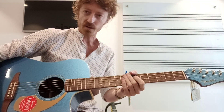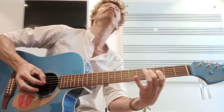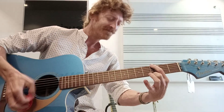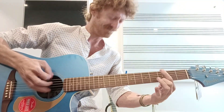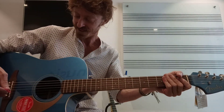Very nice feel to it. Real nice tone as well. Check it out. Yeah, it's quite nice for doing leads, actually.